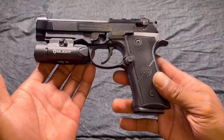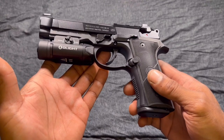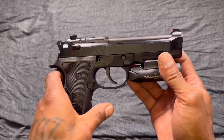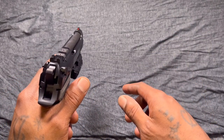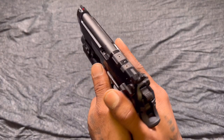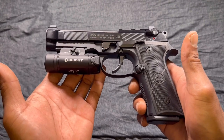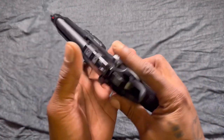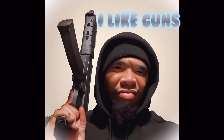That's my Beretta 92X RDO unboxing slash review. If you're new to this channel, smash that subscribe, hit the thumbs up. I try to post content just like this on the weekly, upload shorts on the daily — stay tuned, turn on those post notifications. It's Mr. I Like Guns, and I'm out. Bye.